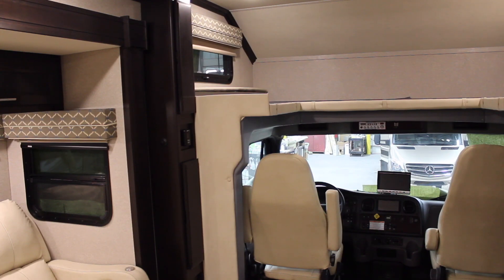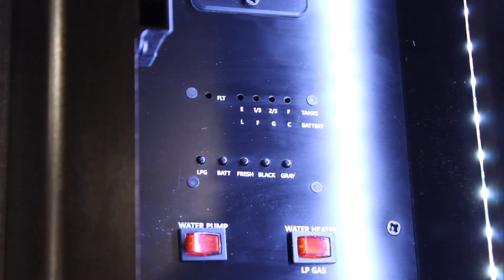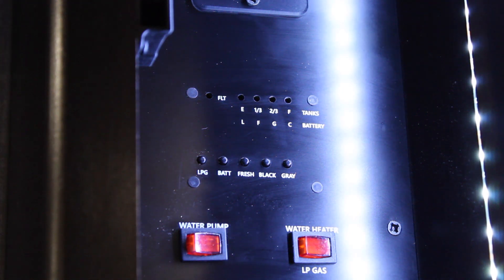For other coaches, you will need to locate your interior utility panel. There will be five buttons, each one labeled for either tank level or battery. You just press it and you'll see indication lights give you a read.